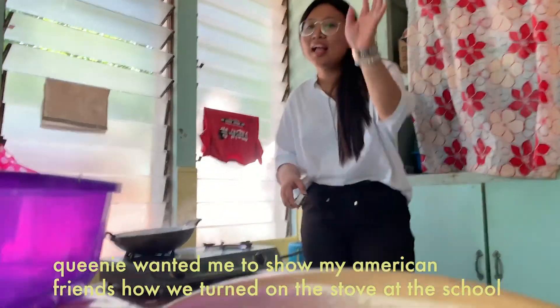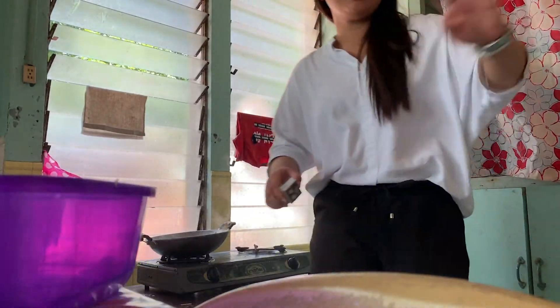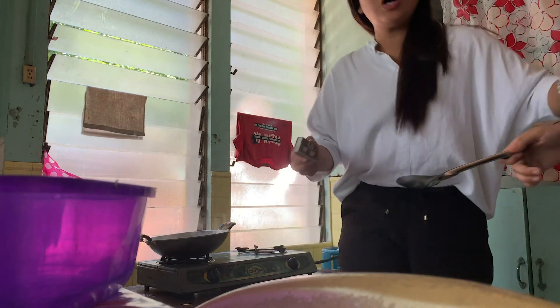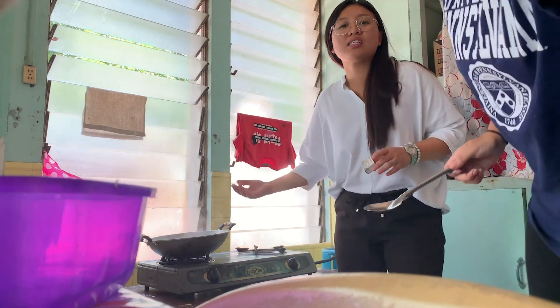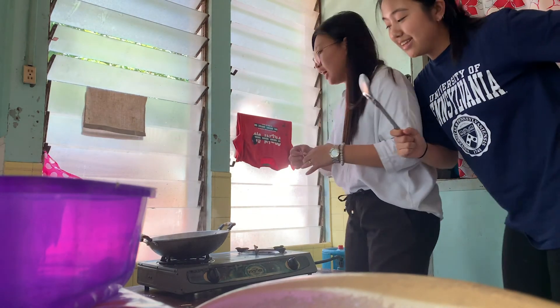Is it recording? Yeah. Hello, guys. So I'm here with Gab. We will teach you how to turn on one of the latest models of our stove. Okay, watch and learn.